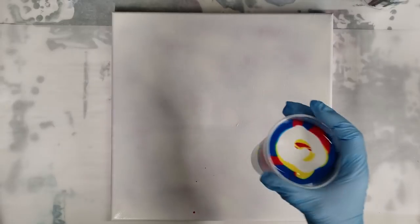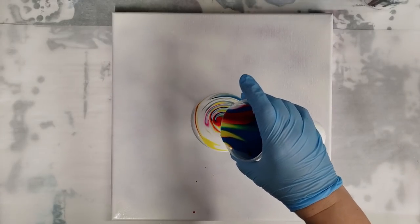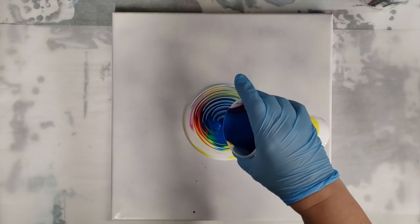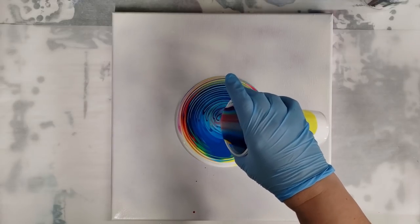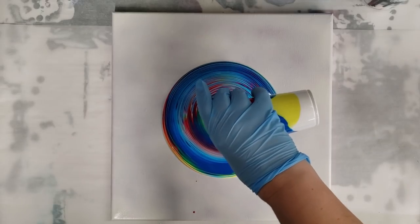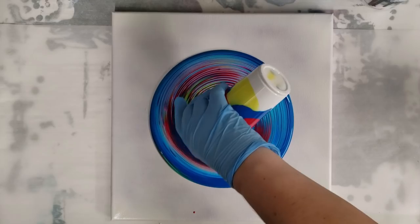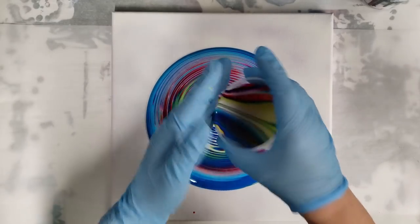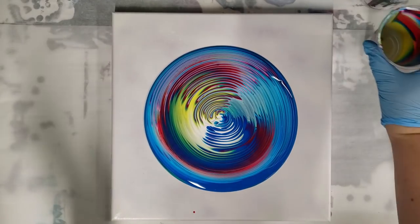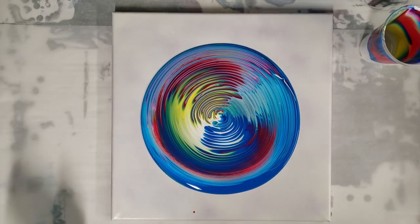I love tree rings — they're my favorite — but sometimes it's fun to switch things up. This is a technique that switches up that tree ring technique. It's also a little scary because the paint looks so awesome right now that my inclination is to say never mind and just leave it.